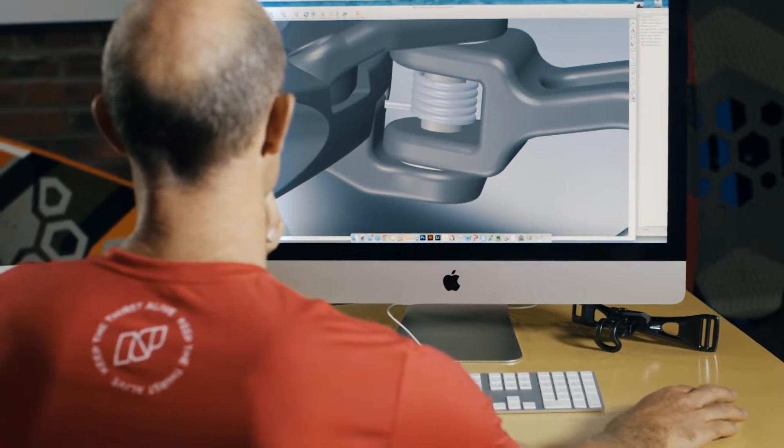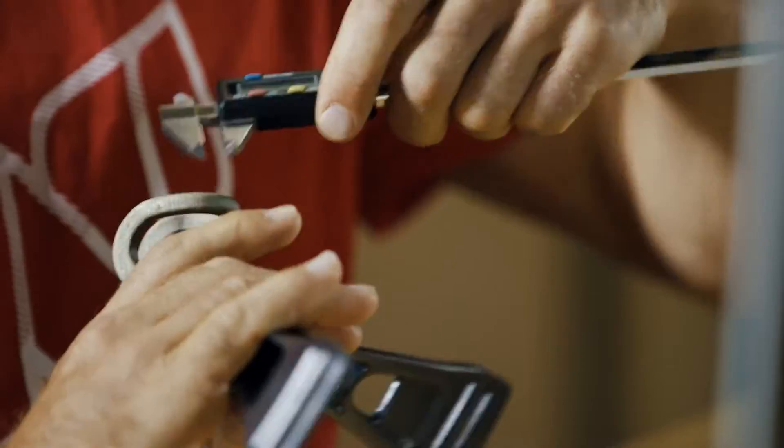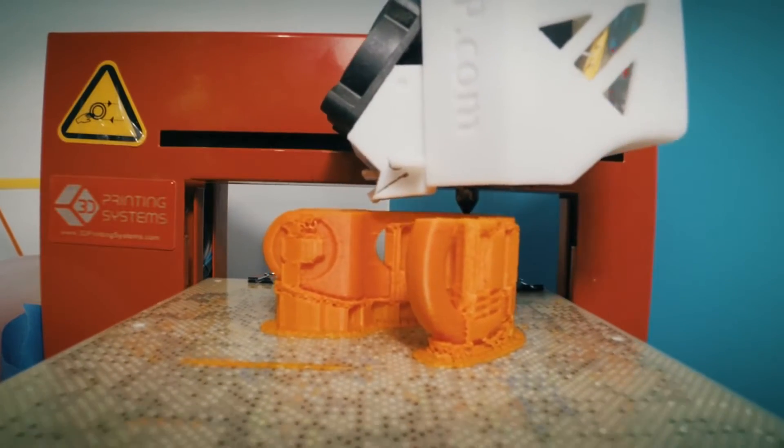Harness and spreader bar are an often overlooked part of the kite connection system. A few years ago we set out to review and improve this vital connection between the riders and their equipment. I'm Hugh Pinfold, one of MP's product designers.